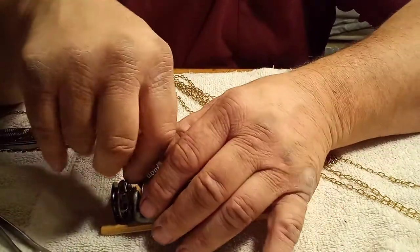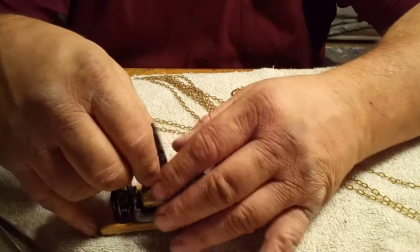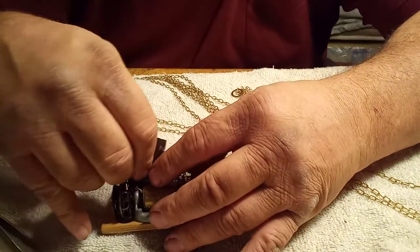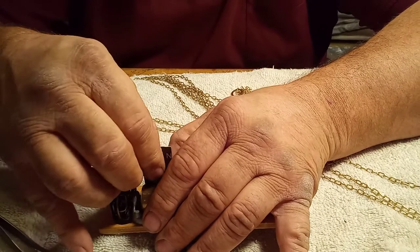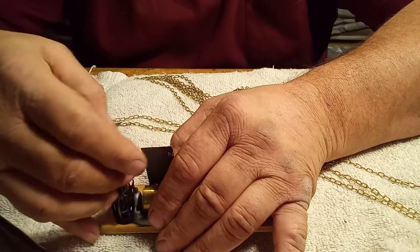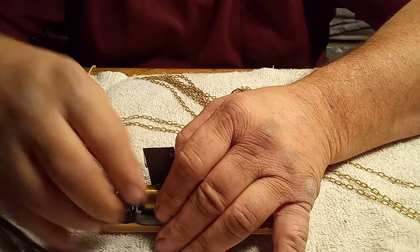Believe it or not, I had it just fine and I thought I was recording after talking about all this stuff, and I looked up and my camera was shut off. I guess I didn't press the record button.